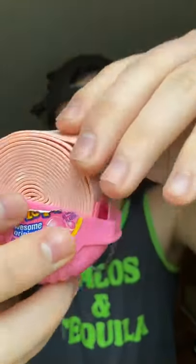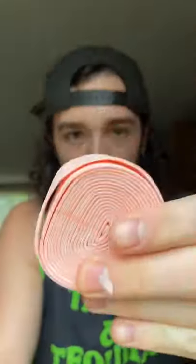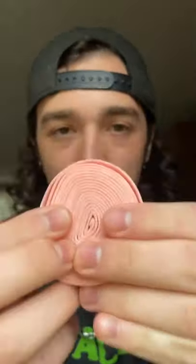I noticed a lot of people, what they do is they pull it out like this, and they take little pieces. Why would you want a piece that small? No, you don't want a piece that small. Best way to eat Hubba Bubba — just take a bite. You get more of it.